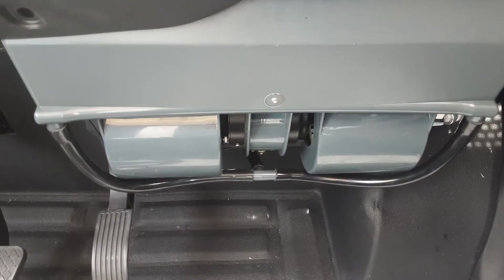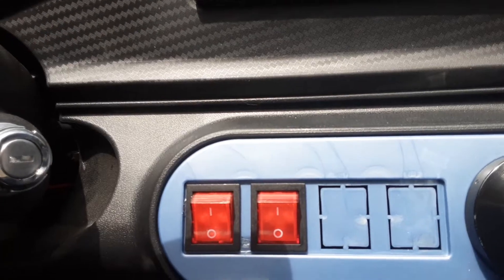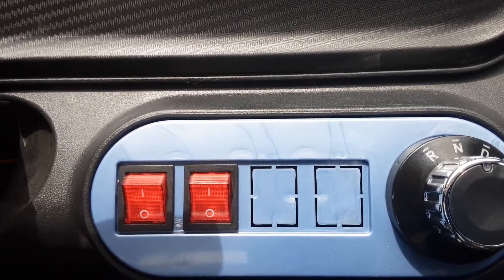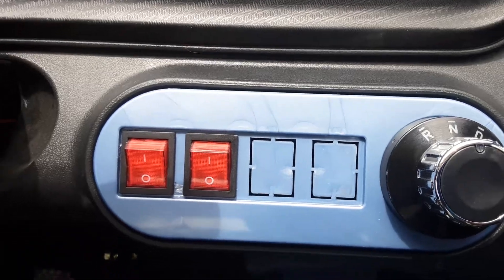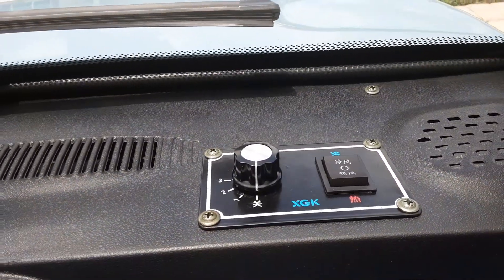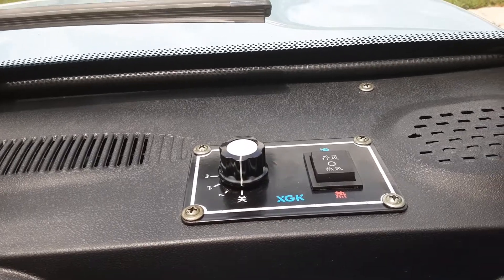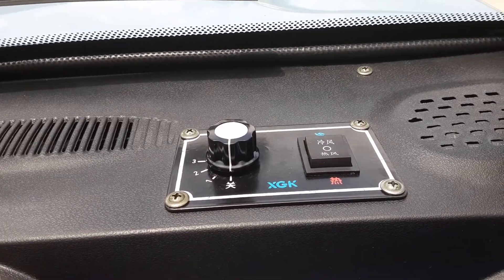If you don't adjust the A/C unit forward, the first time you turn it on you're going to have a lot of leaking water in your car from the condensation. The button closest to the knob controls the floodlights up top; the one next to it controls nothing — it's a dead switch. It's labeled as a heater switch, but they've moved the heater to the dashboard with the air conditioner as one combined unit. It does sound like a jet engine, but it will cool the car down.